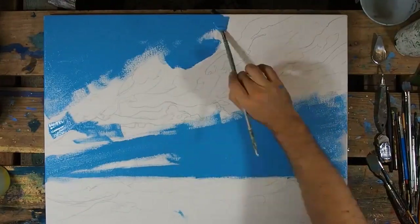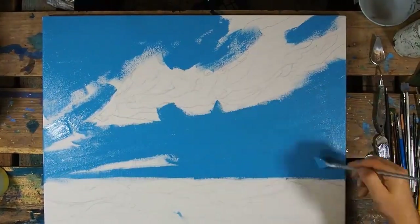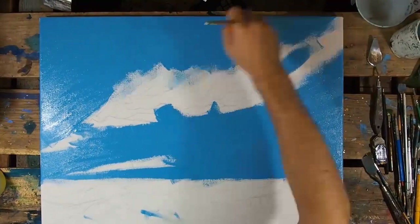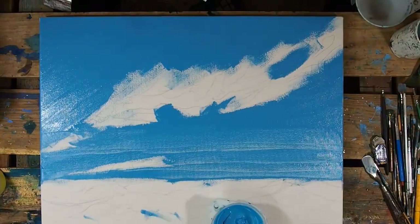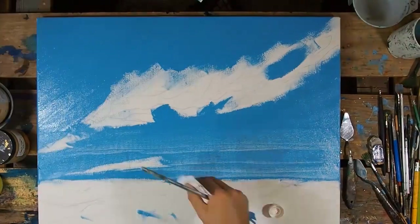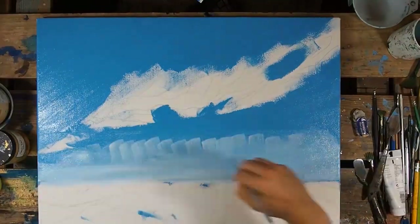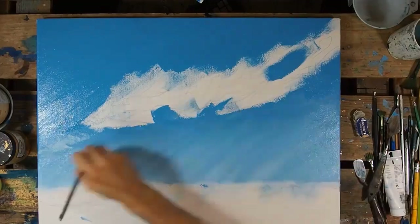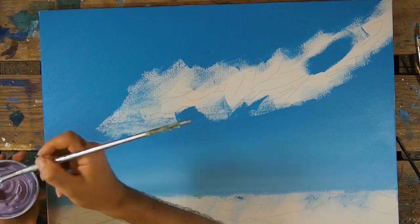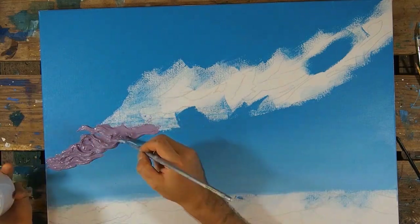I began with just a light blue, throwing it in there. Later on I'll end up blending in a yellow like I'm doing — a lighter color at the bottom. That's for later. Until then I'm just going to throw in the clouds.